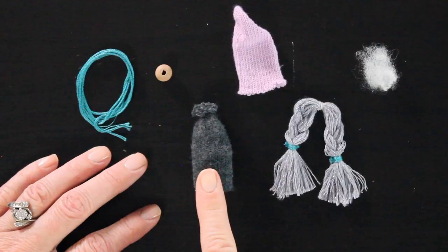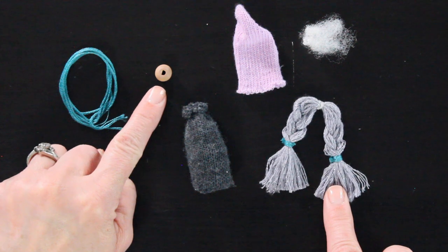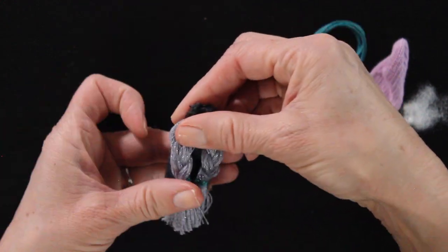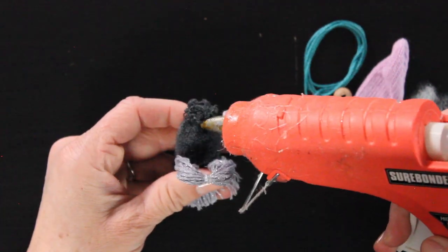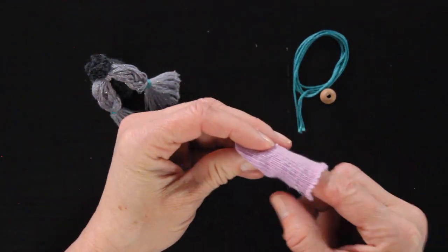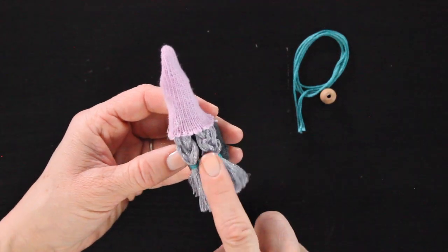Now we're going to assemble our gnome. I have my gnome body — we're making a standing gnome — my hat, a little piece of polyfill to put in the hat to make it fuller, my braids, a little piece of embroidery floss to decorate the hat, and my wooden bead. I'm going to grab my braid, place it against the body and get it right where I want it, nice and centered in the front. Then I put a tiny dab of glue and secure the braids onto the top. Then grab the polyfill, fill up the hat, and pull the hat down over the gnome — pull it down further than it will end up being. Hold onto those braids while you do this so they don't move around too much.